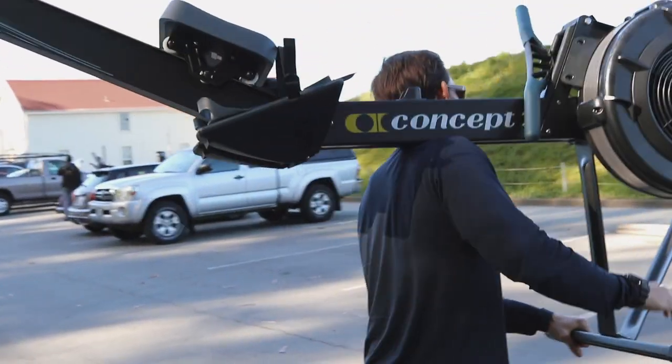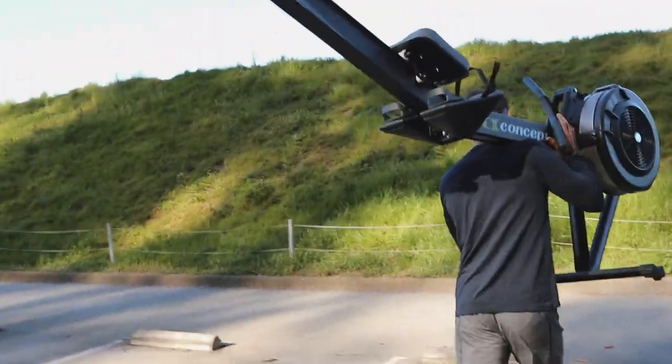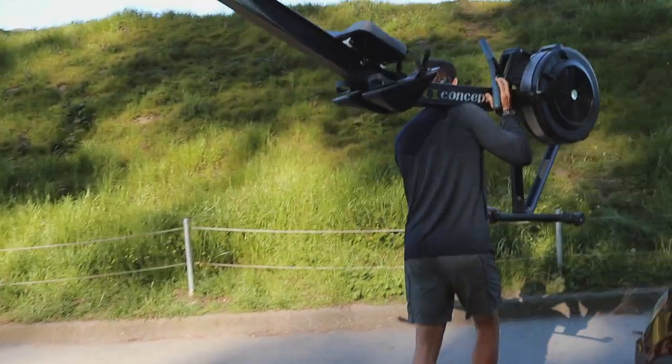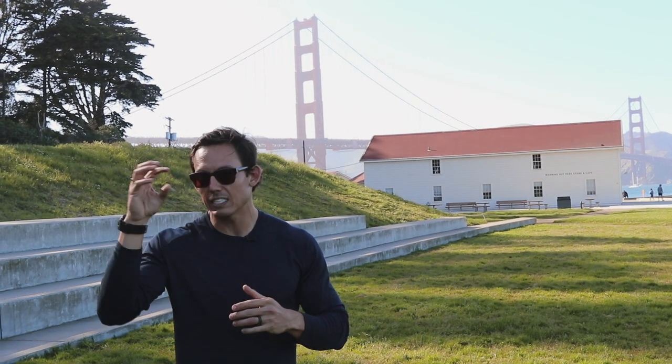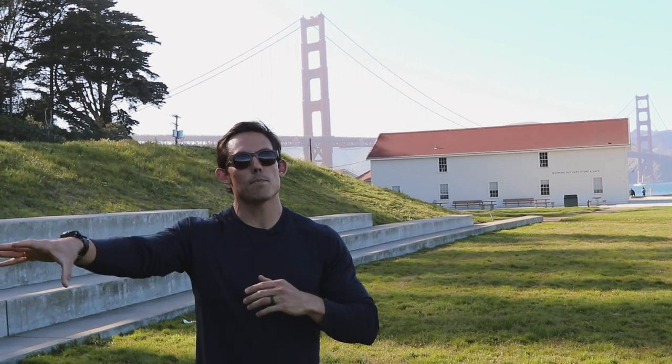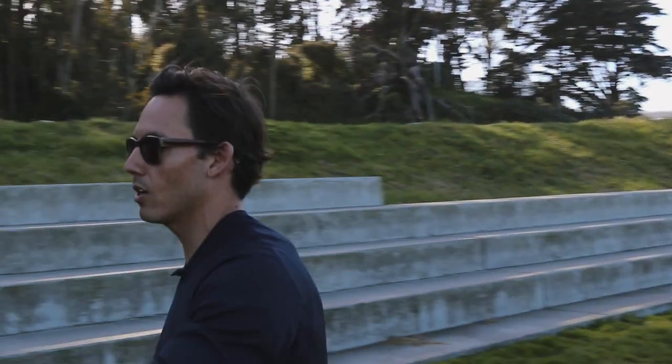So today we are talking about the top three things that you can do as a coach to improve the way that your athletes or clients — whatever you want to call them — the top three things you can look at in the way that they move to help them move better, be more comfortable, and help everybody get far more out of this machine. So let's just take a trot over to the machine.